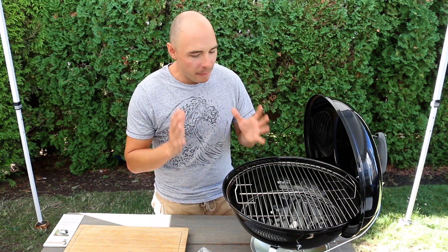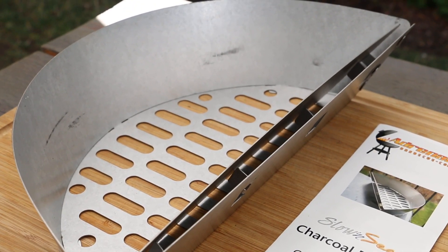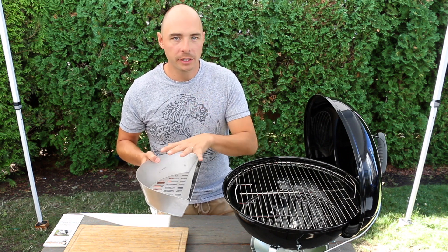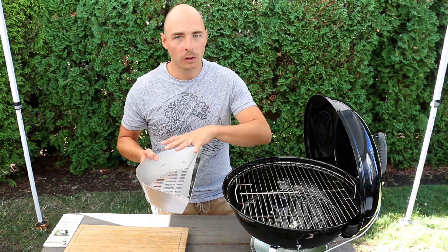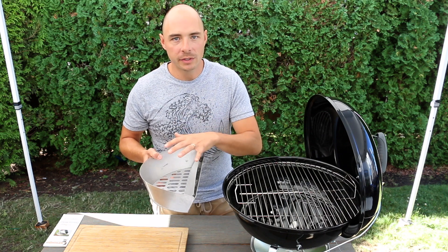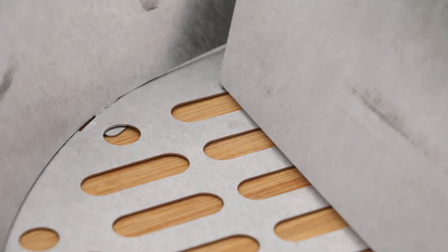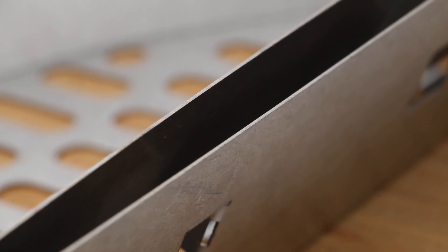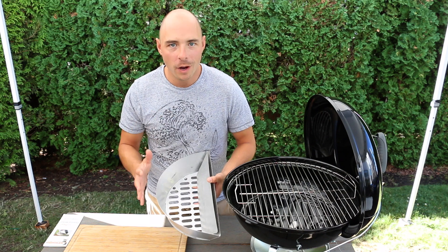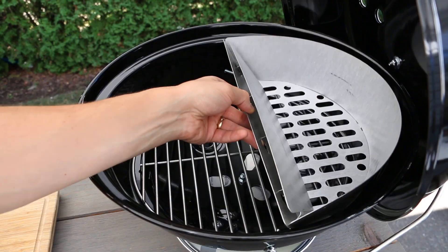I think the best accessory you can get for the Jumbo Joe is the 18-inch Slow 'N Sear from Adrenaline BBQ. It's just going to elevate your cooks to the next level. I've been using the Slow 'N Sear on my 22-inch for a long time and every cook with it turns out incredible. This basket is made from aluminized steel and it'll help make creating two-zone cooking more efficient, providing not just a better cook experience but better results. Trust me, this is a game-changer when it comes to cooking and making better food on your kettle grill.